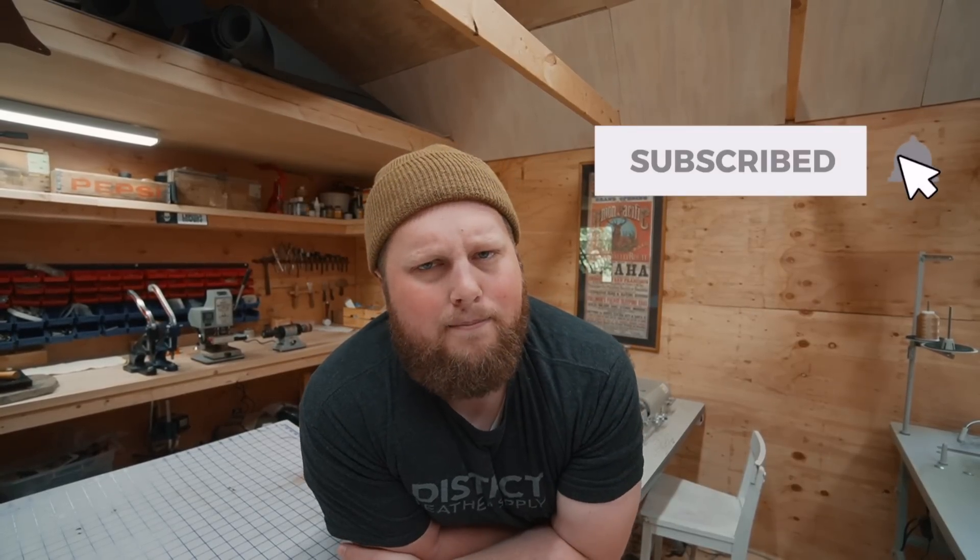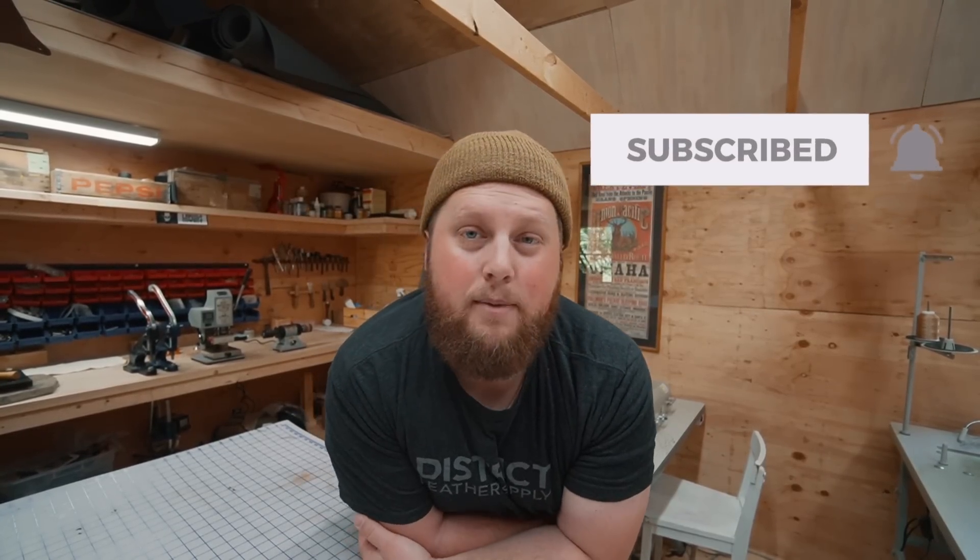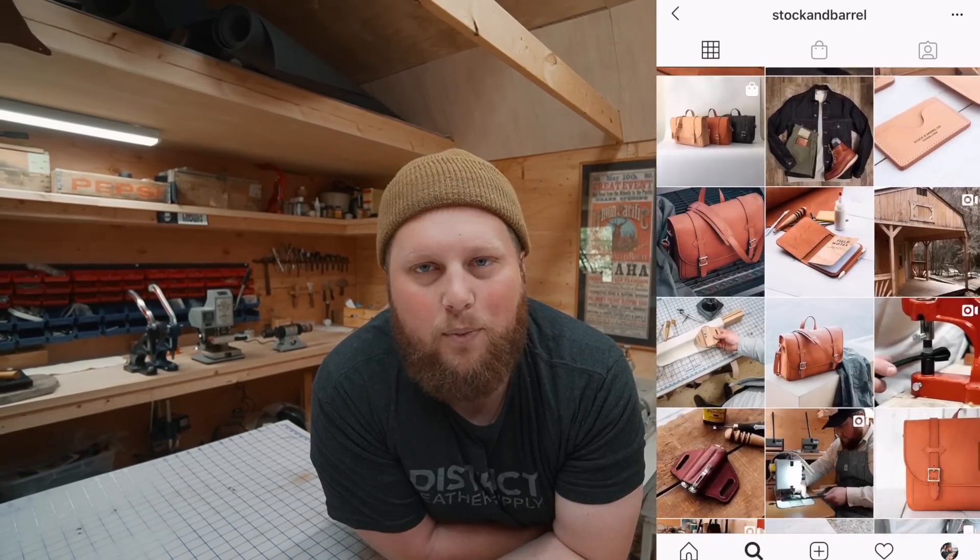If this is your first time to the channel, welcome — happy to have you here. Feel free to subscribe if you're looking for a nice time. If you want some more real-time interactions with us, go follow us on Instagram. I usually post a lot of stories throughout the day, just the regular stuff that we're doing — a little bit more real-time, a little bit more live action.